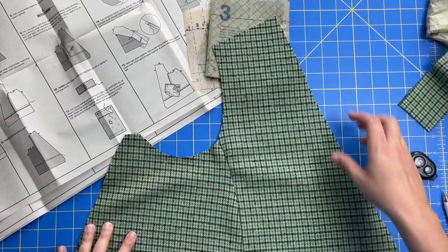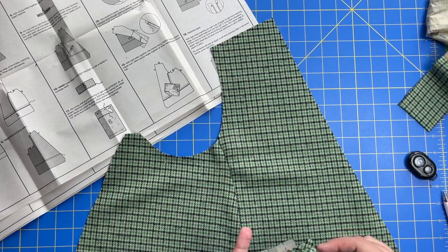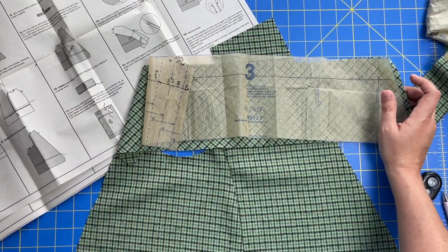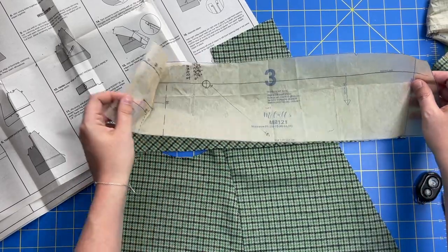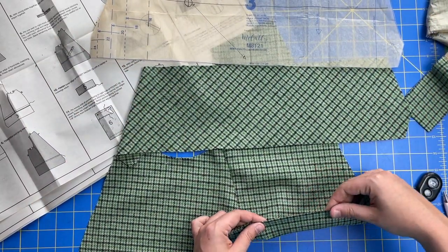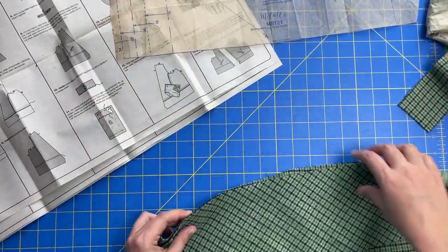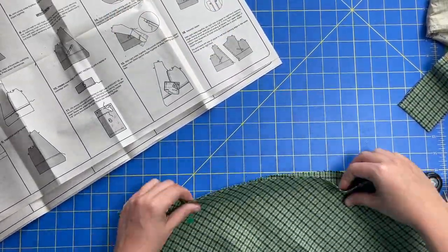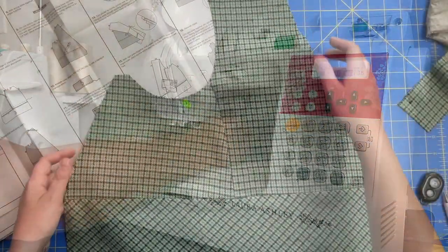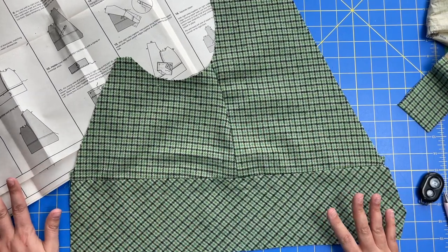Now we've got piece number three — we're on step number five — where we are going to attach the right front band to the lower edge of the piece we've just created. We're going to match notches, stitch, trim seam allowances, and press seam allowances toward the band, which is going to be down. There's a little notch on the band and a corresponding notch down on the right front — those are what we are lining up. And there she is — you can see I cut this on the bias, so it's looking super cute and preppy already. So exciting to see it come together!